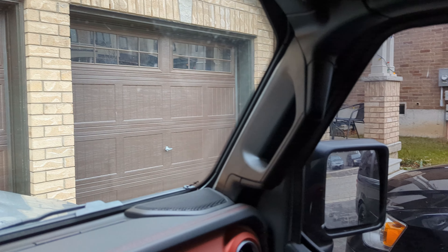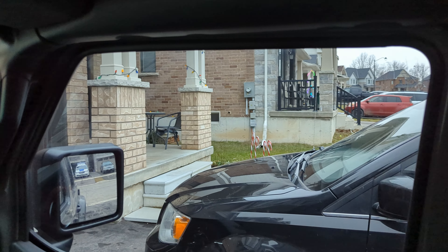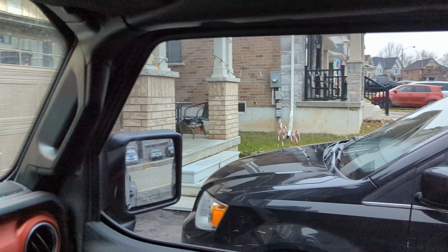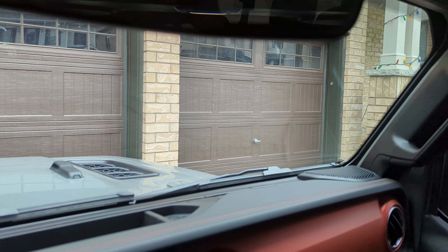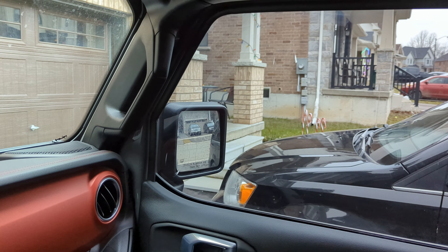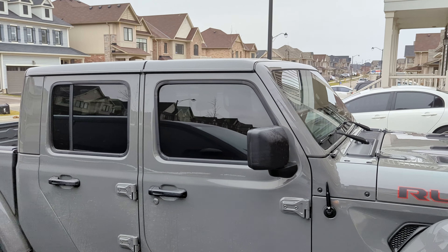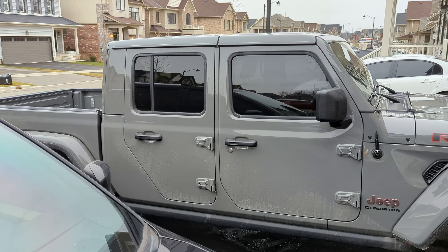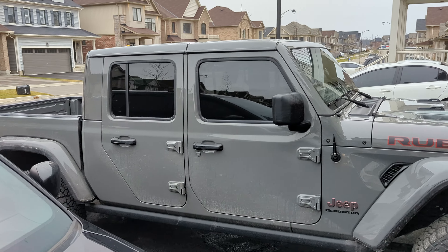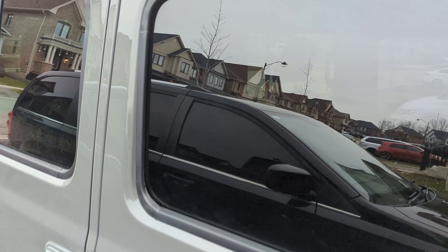I don't know if you can really see a huge tinting difference. Excuse my wife's minivan. So there's the back, and there's the front — the side window, I should say, sorry. And the front. It doesn't even look like much, but hey. Let's see what it looks like from outside. Oh yeah, it looks way different on the outside. It matches pretty good to the back. That looks pretty good, I think.